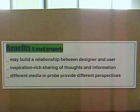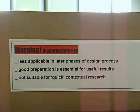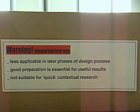Benefits: if used properly, may build a relationship between designer and user; inspiration-rich sharing of thoughts and information; different media and probe provide different perspectives. Warning: inappropriate use — less applicable in later phases of the design process; good preparation is essential for useful results; not suitable for quick contextual research.